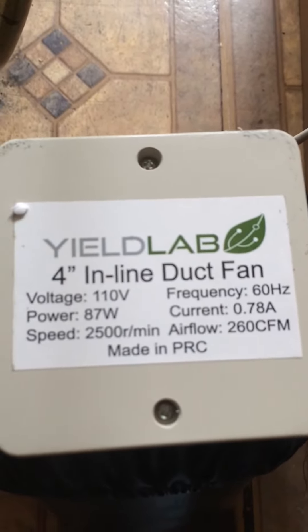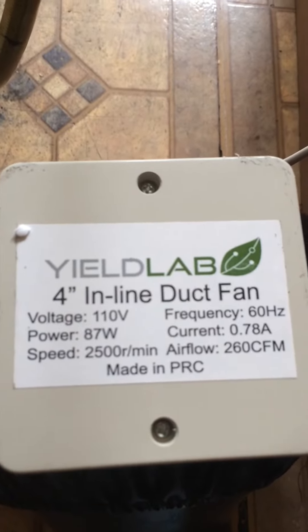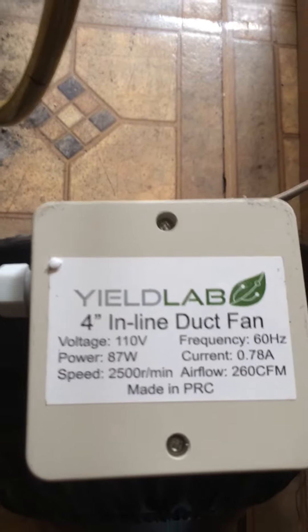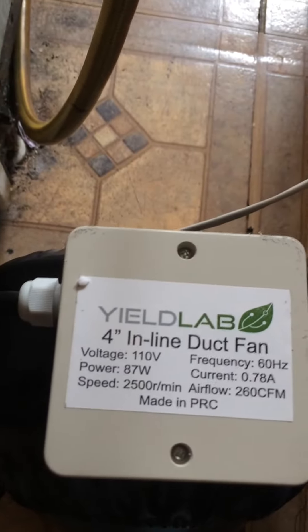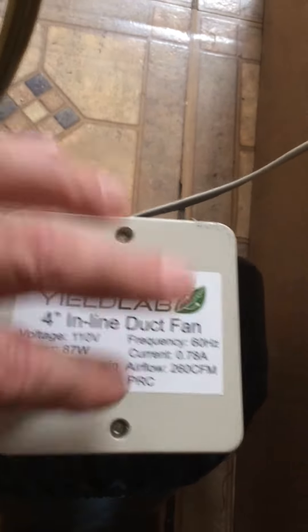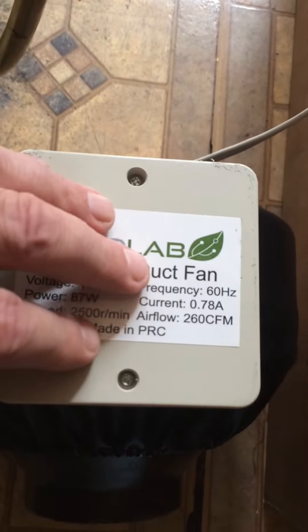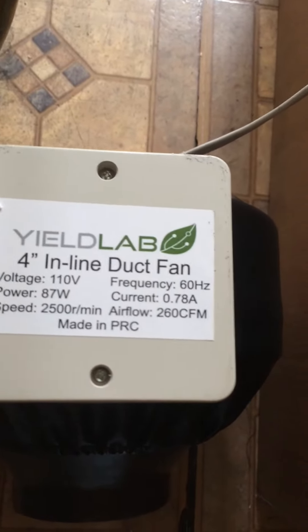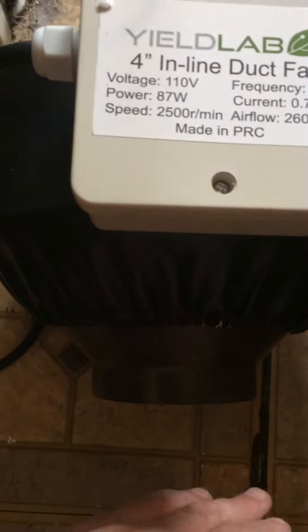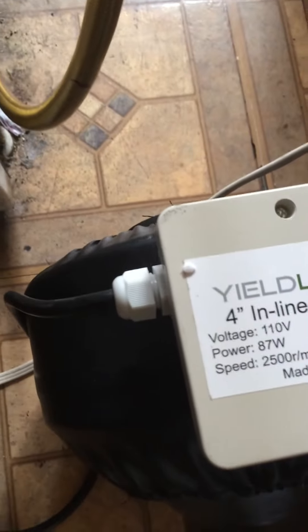I myself won't be able to use it because it's just too loud for the space I would be using it in. I don't want anything that loud. This review is for growace.com — this would be a good fan if it wasn't quite so loud. It is powerful, but for me it's just too loud.